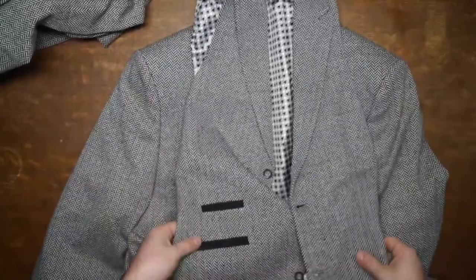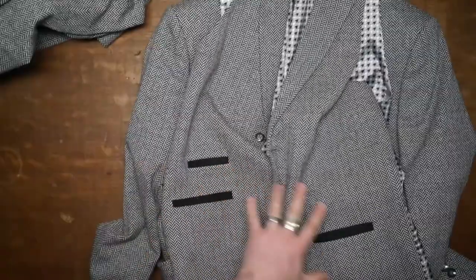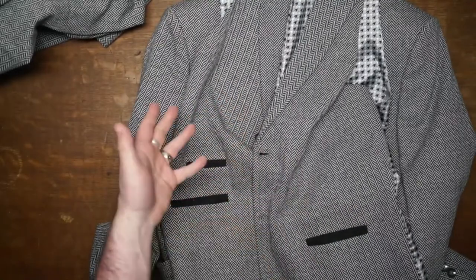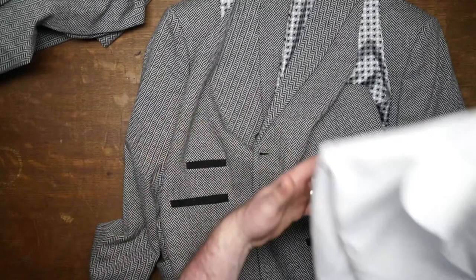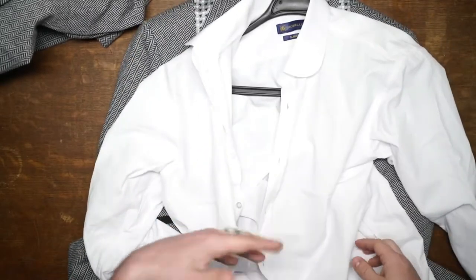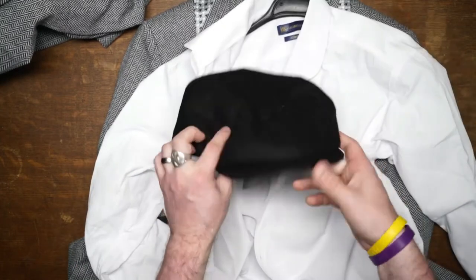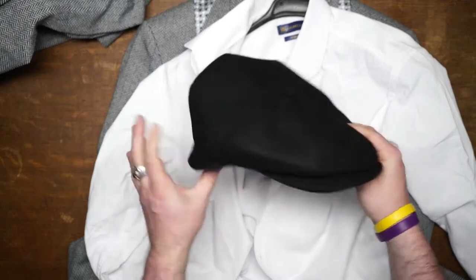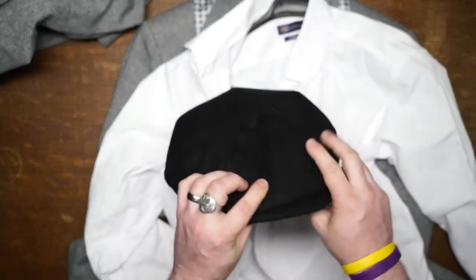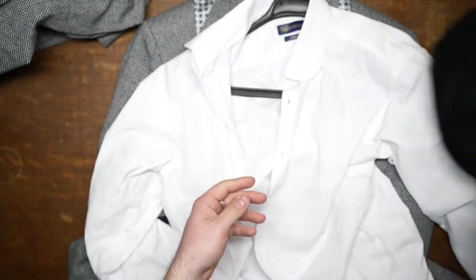It is a three-piece suit, so here is your third piece — a nice waistcoat. It was just a matter of piecing things together from the photo inspiration. We had the suit, so we needed a white shirt — they have those in stock as well, so I picked that up from the site. Then we needed the hat. Specifically, this is the one they sent me, and after putting it on I just wasn't feeling it. I'm not even going to show you what it looked like because it looks a little ridiculous on me.